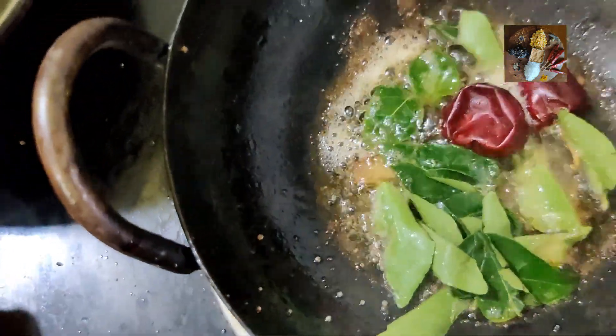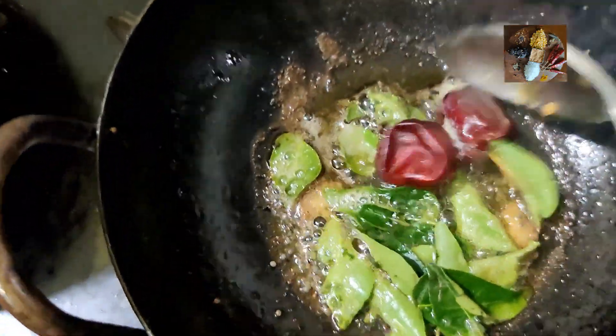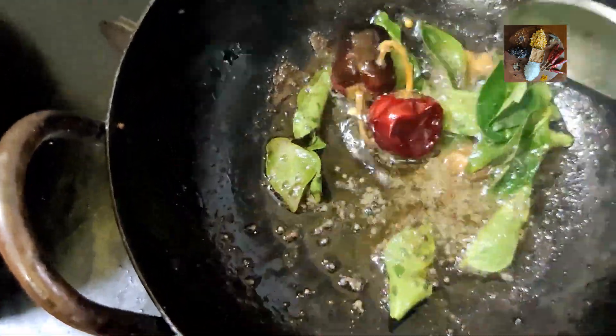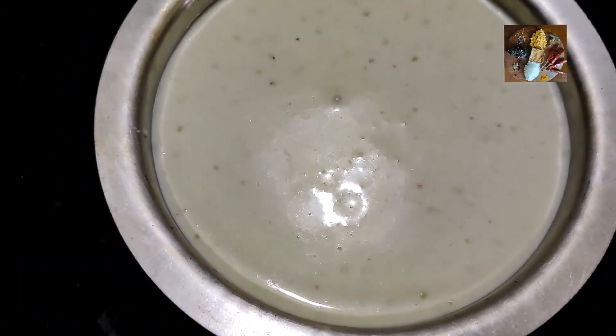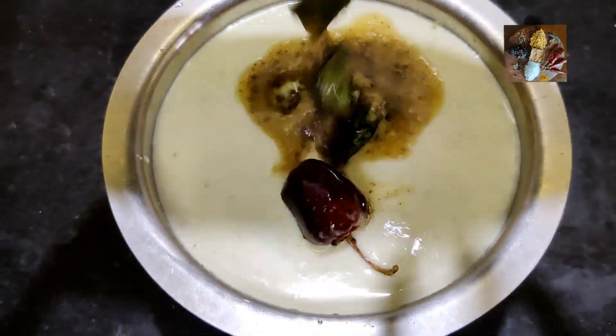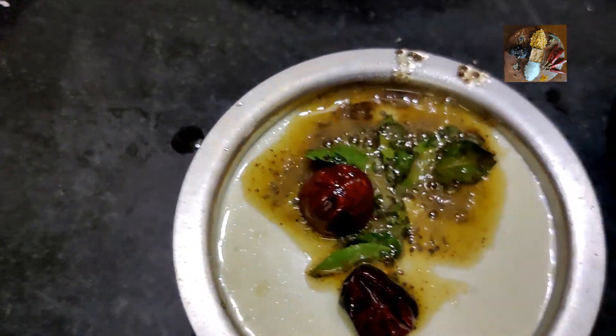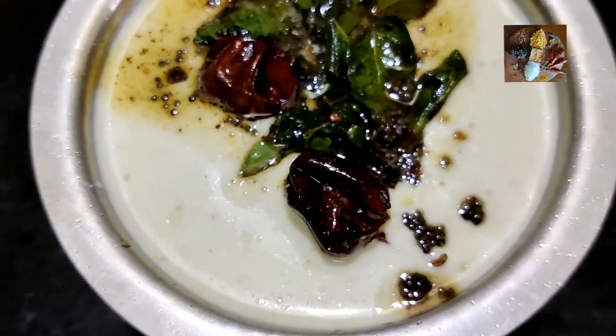We will add this tempering into the tambulli. Now the tasty tambulli is ready.